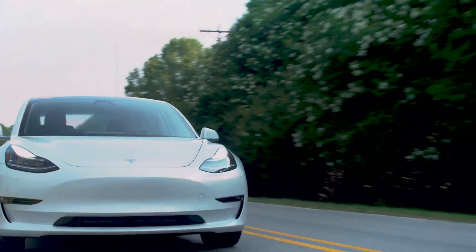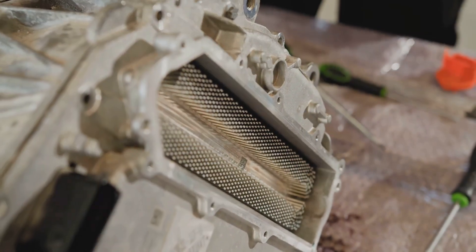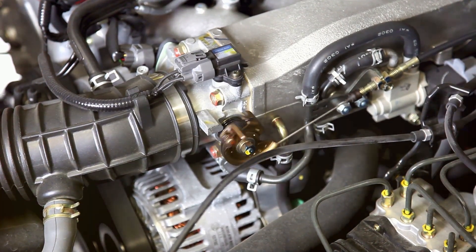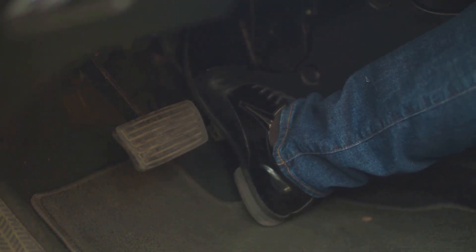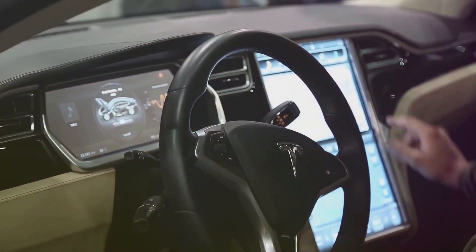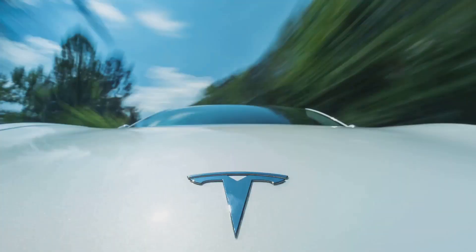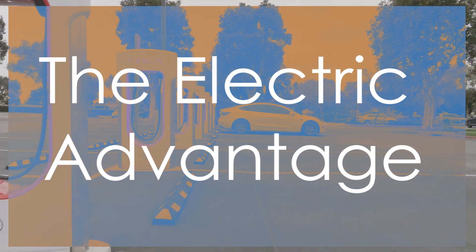One of the most noticeable differences between electric motors and gasoline engines is torque — the rotational force that gets things moving — and electric motors have a distinct advantage. Gasoline engines need to build up revolutions per minute, or RPM, to reach peak torque, meaning you feel a delay between pressing the accelerator and the car actually accelerating. Electric motors, on the other hand, deliver instant torque from the moment you press the accelerator. In a Tesla, the full force of the motor's torque is available immediately, resulting in an exhilarating surge of power that feels different from any gasoline-powered car.